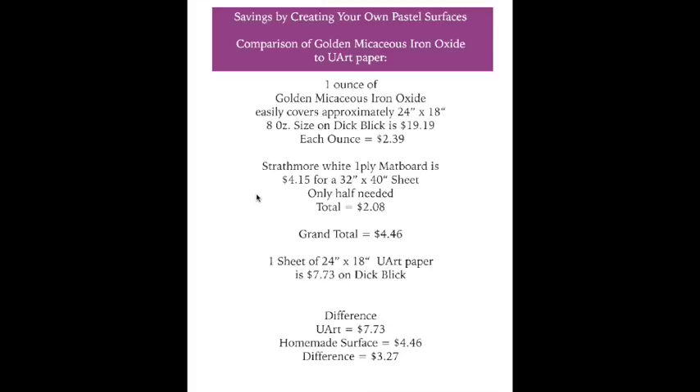Let's get started comparing the Golden micaceous iron oxide homemade surface to Uart paper. I'm equating everything to one sheet of Uart paper — 24 by 18 inches — which you can buy on Dick Blick for $7.73. Now, one ounce of the Golden micaceous iron oxide will easily cover one sheet that size and then some. So I'm being very fair in this comparison.